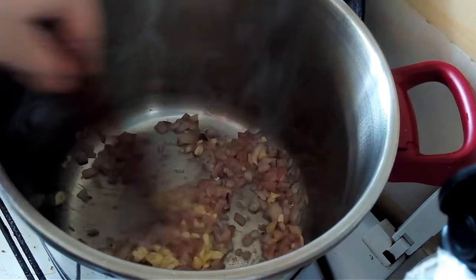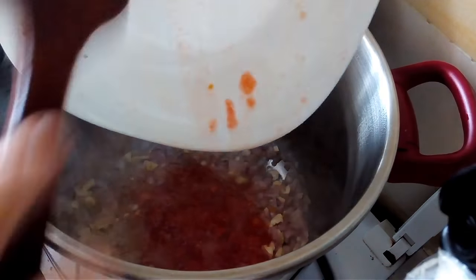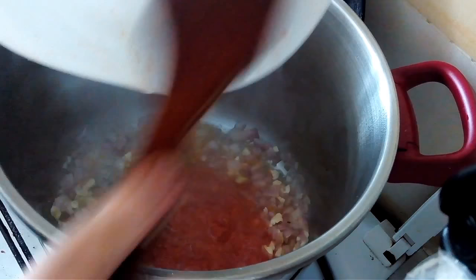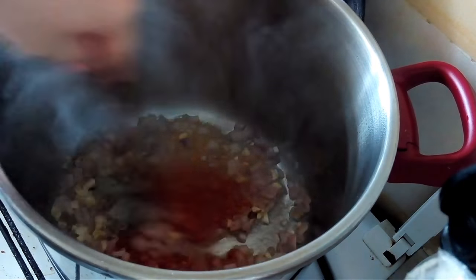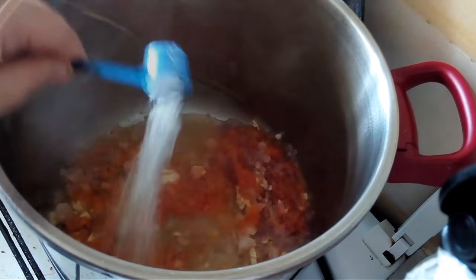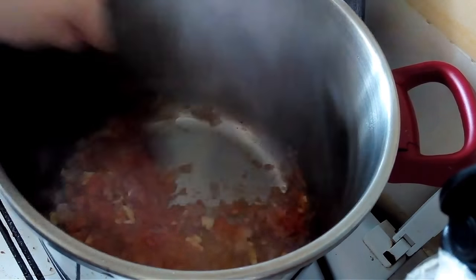Adding one grated ripe tomato — you can use canned if that's what you have, but it's preferable to use a real ripe tomato. Then salt and pepper; you can also use black pepper if you like.